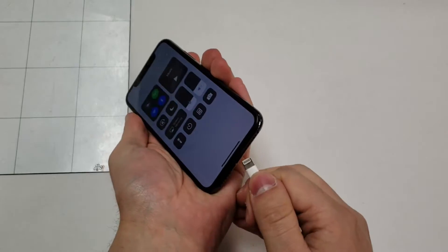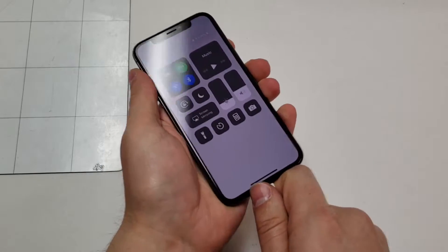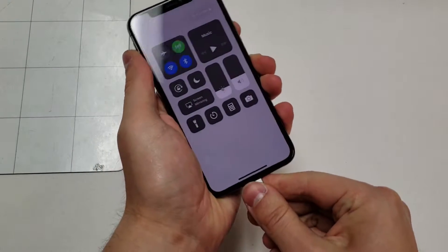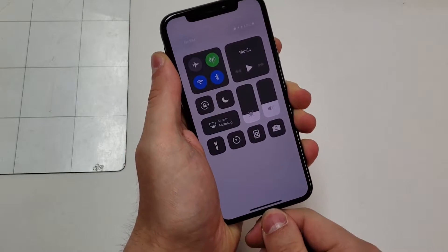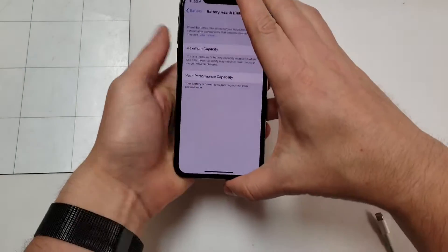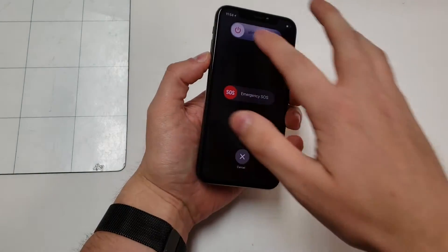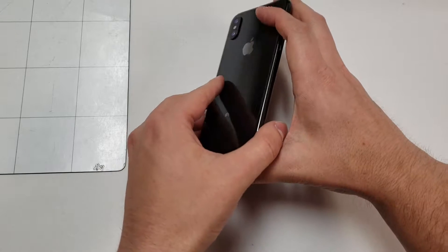Also, just like every repair on water-resistant phones, there is no guarantee that this phone will be water-resistant after the repair. Replacing the seals will help, but there's no way to know 100% if the phone is water-resistant again. Ironically, this phone had liquid damage before I did the repair, so who knows if this phone was even water-resistant in the first place.